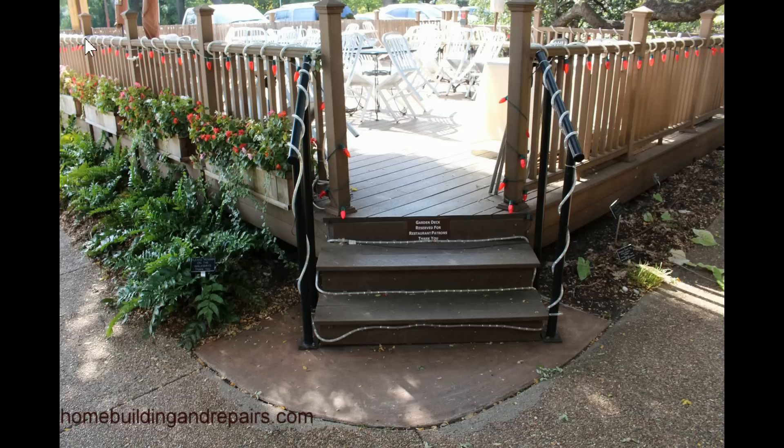I'm sure this looks nice at night — it's all wrapping around here, and they've got some red Christmas lights here. I'm sure it looks nice in the nighttime. But when it comes to a stairway, there are a few things we're going to need to consider.